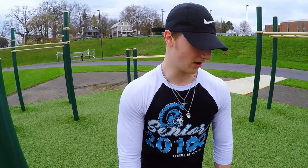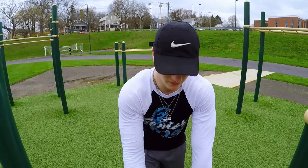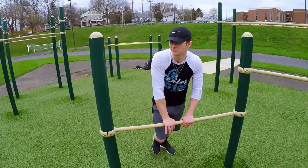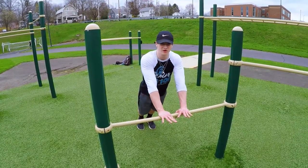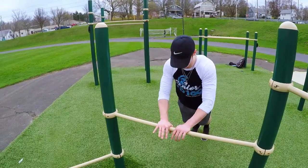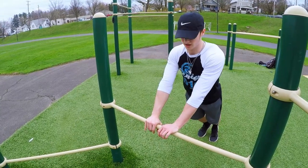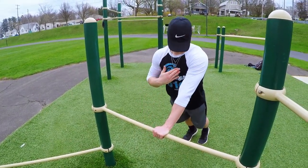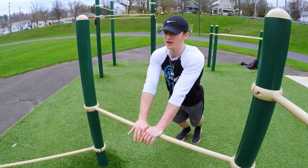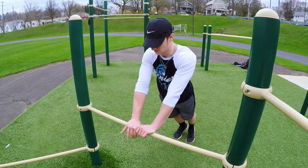The last exercise: find a chair, bed, desk — anything — and do incline close grip push-ups. Get on the incline, bring your hands in as close as you can, go down and bring it up to your clavicle or collarbone. Make sure when you push out you're flexing your entire chest as hard as you can every rep. For this we're gonna do around 80 percent of your max, like the first two exercises.